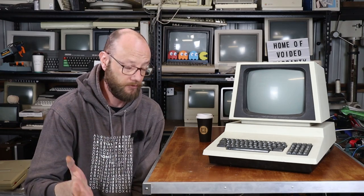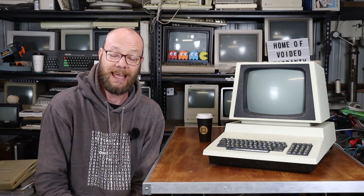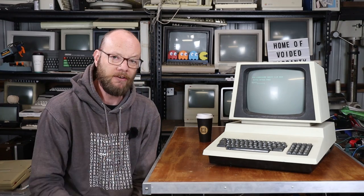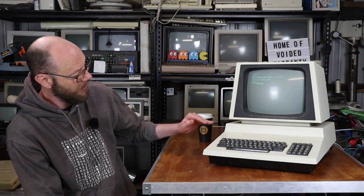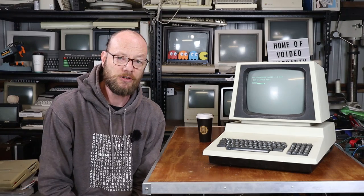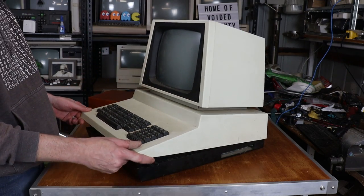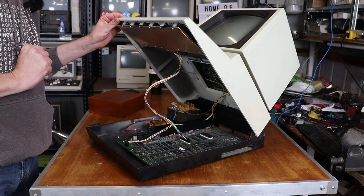So the keyboard is going to need going through, but that will be a subject for a future video, probably part two. What I desperately want to do to this machine right now is to basically get rid of 20 years of dust inside and out. So step one is going to be stripping this thing down to its bare essentials. One of the design features of the PET is something that everyone seems to love, and that's simply the way it opens up, and it has its little kickstand.